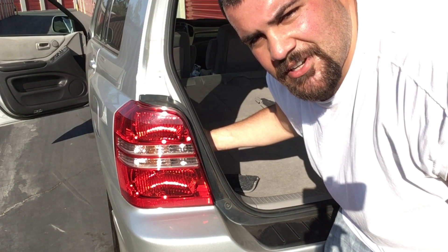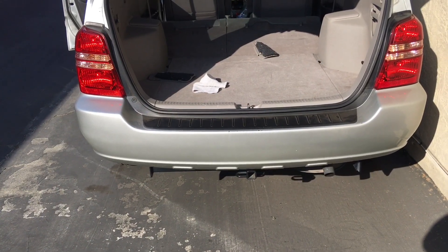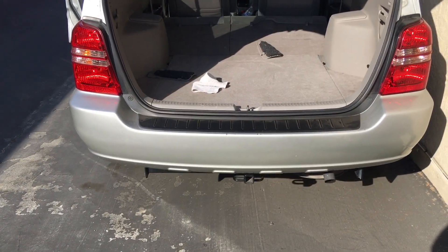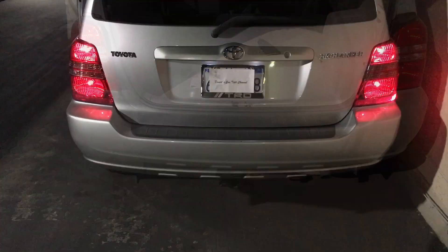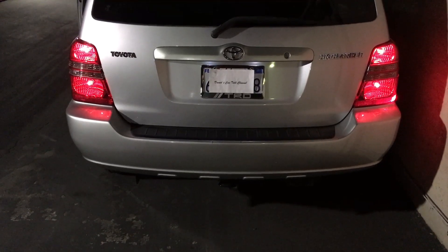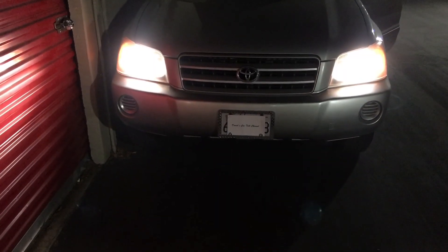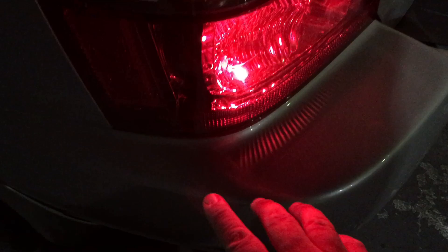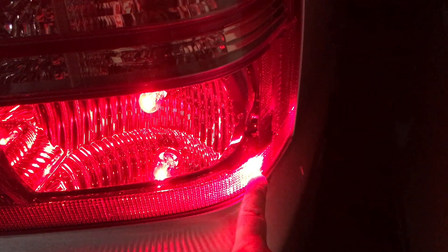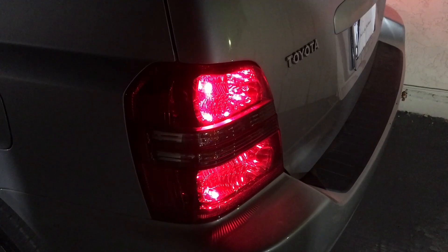Thirty dollars for connections definitely beats a fix-it ticket. Make sure your reverse lights are working, check your turn signals. And when it starts to get dark, this would also be a good time to just check your lights and make sure they're all working. We're good. I do have a little light bulb that sits right about here that's out — here's my passenger side with that little light on — but I honestly doubt I'm getting a fix-it ticket for that.